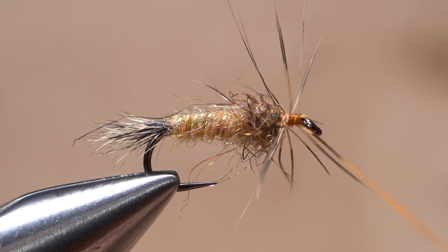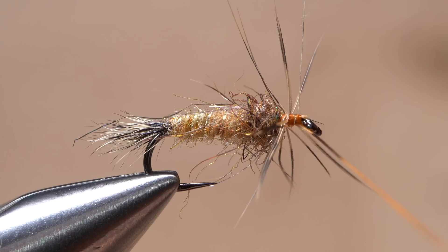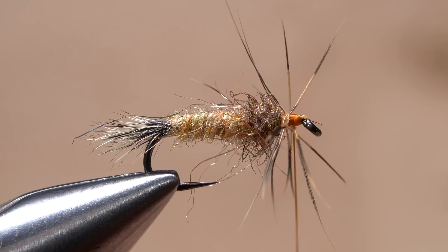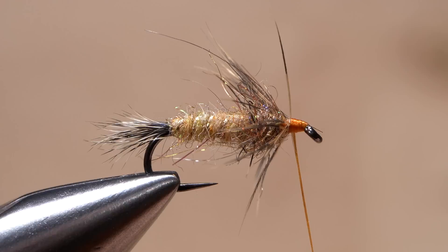Get hold of the feather's bare stem with hackle pliers and pull it up to vertical. Sweep the fibers rearward to fold them around the stem, then start taking wraps with the feather, folding the fibers rearward as you go. One and a half to two turns are all that's needed. When you reach bare stem, anchor to the shank with a couple of tight thread wraps, then snip the excess off close. Sweep the fibers back and take a few rearward thread wraps to keep them angled back. Neaten up the head of the fly and leave your thread hanging at the front edge of the hackle wraps.